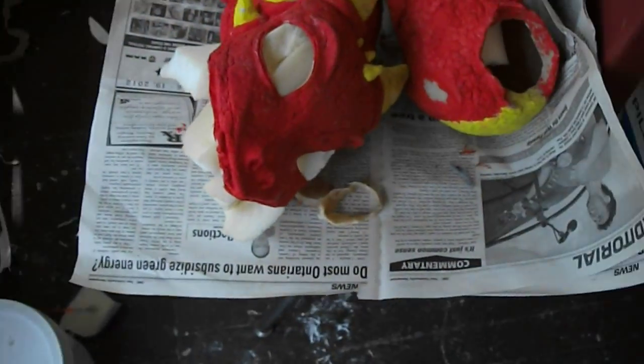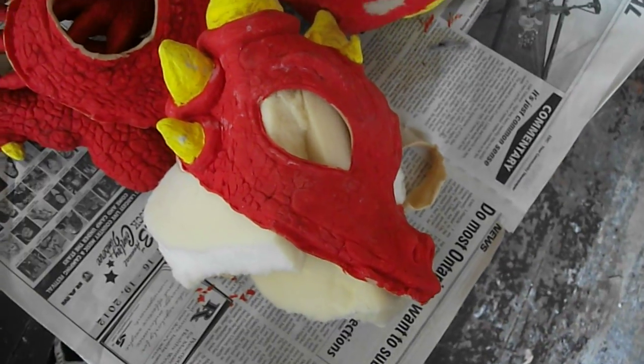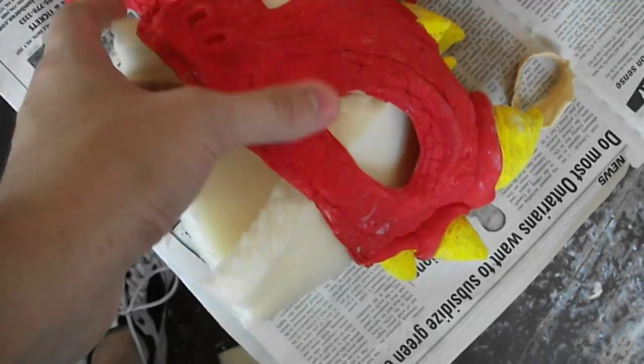Hi guys, it's T-Bone Pearson here. I have my dragon coming along here. I asked you guys what color the dragon should be, and most people voted red — red sort of won — so I painted them all up red.